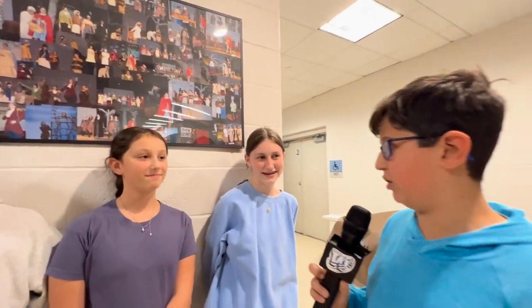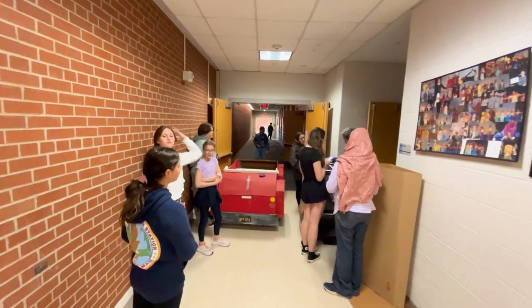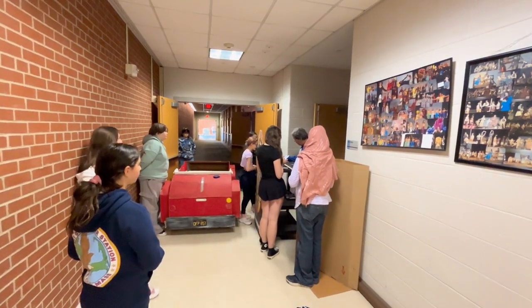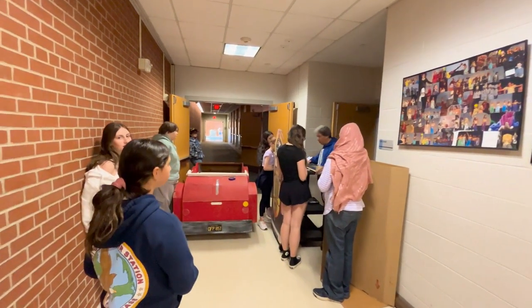How did you get interested in stage crew in the first place? 'She did it and she really wanted me to join, and I thought it'd be really fun. And I was right — I made a good friend right here. It's also really fun helping to move stuff.' We want to drape it on the side, so if we go around 94, that would give us two inches.